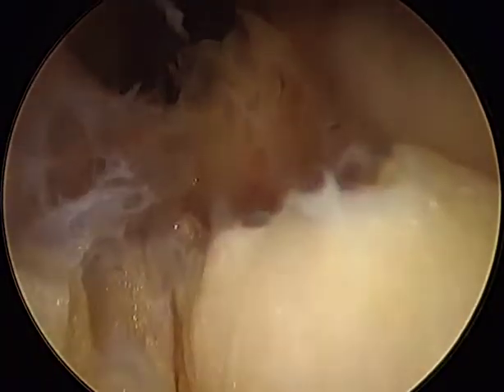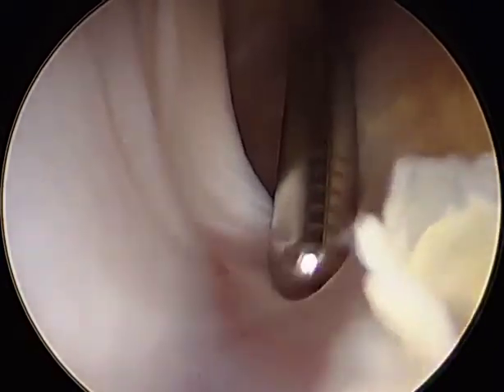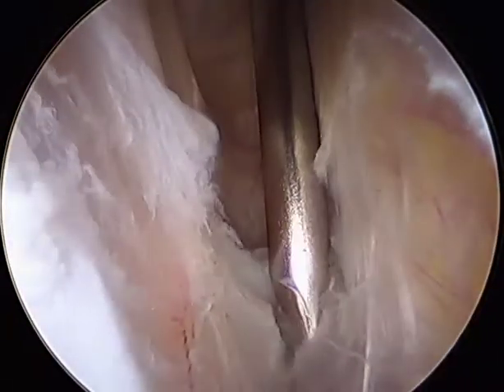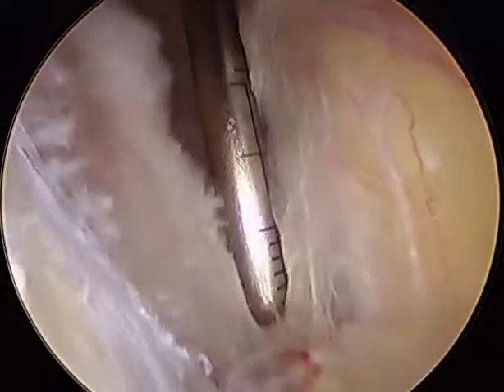As we slide down, we're going to check proximally, and we see the ridge right here. This ridge is right at the area where the iliotibial band will meet the femoral condyle. We're going to open this area up and clear this out a little bit more, freeing up the interface.